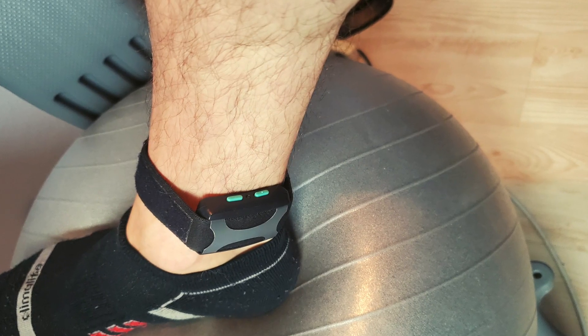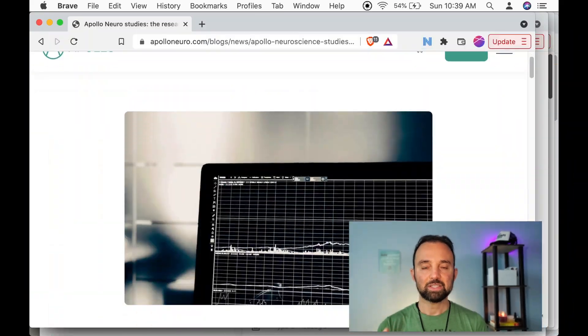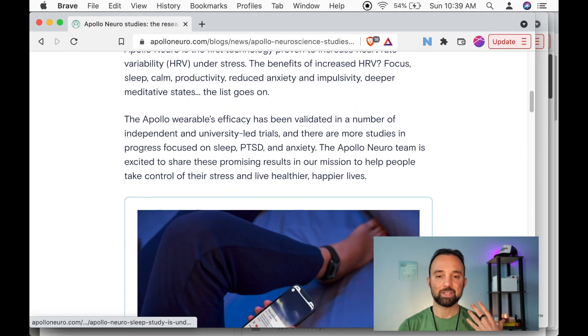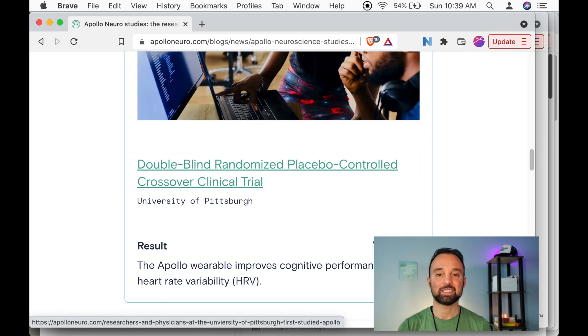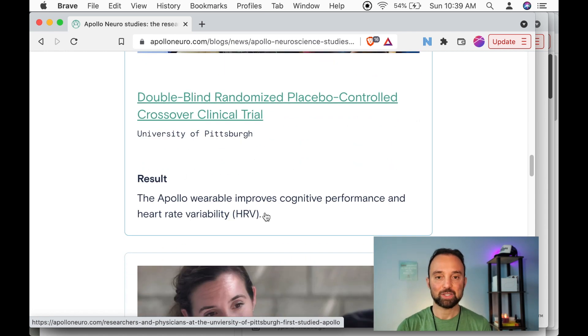So what exactly is the Apollo Neuro? It's a wearable you would typically wear on your wrist like a watch, or on the side of your ankle, and it sends semi-gentle vibrations to your body that signal to your nervous system that you're safe, that it should be calm, that there's no danger or threats. This product was created by neuroscientists and they've shared a good amount of research on their website, so there's a good amount of legitimacy to this product.